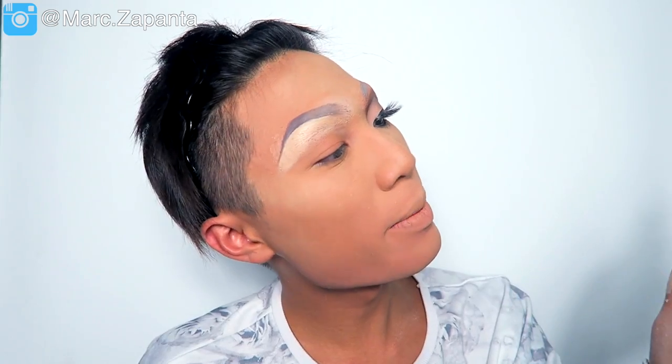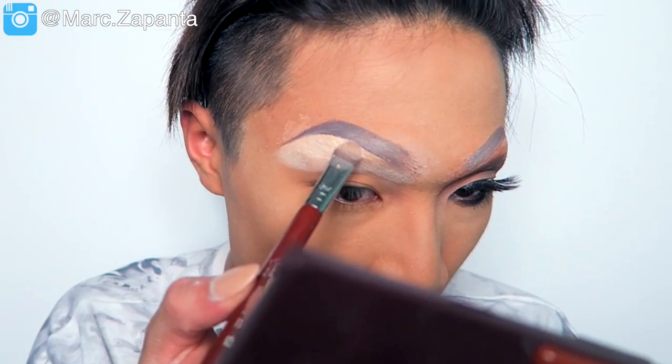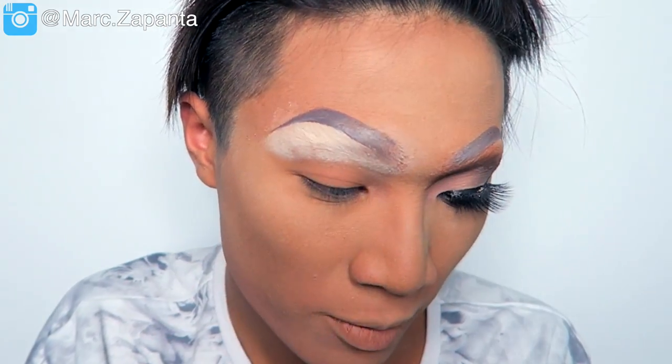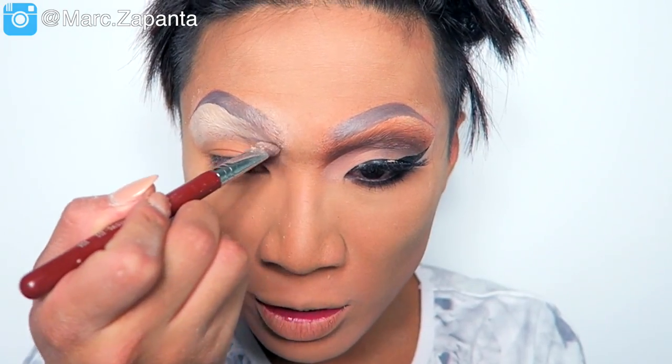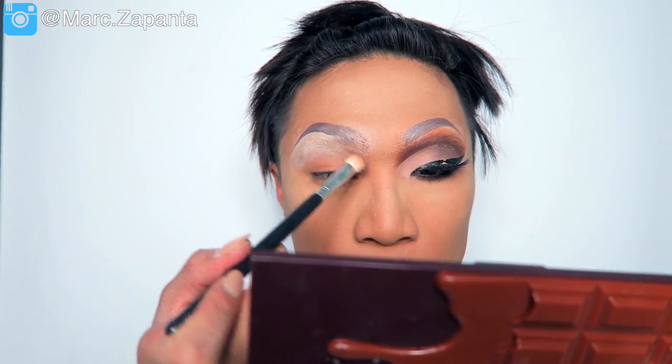For my eyeshadows, I'm using my I Love Makeup Revolution Salted Caramel palette. I'm going to be using Delicious, which is a light colour, applied onto the brow bone — just patting, because we don't want to disturb the covered eyebrow. I've also heard from a few queens that Tatiana uses a MAC Soft Ochre Paint Pot to cover her eyebrows rather than a glue stick or Pros-Aid. Then I'm going to be using Sweet, which is a warm brown with a slightly orangey tone, popping that to the crease.